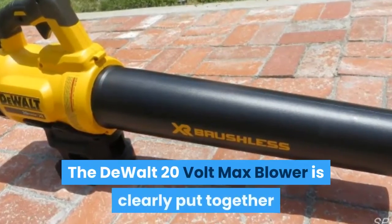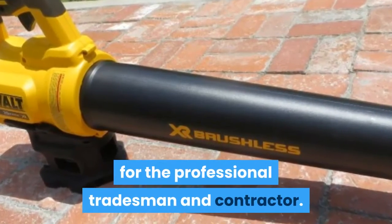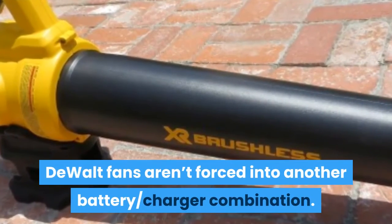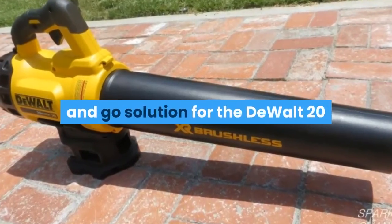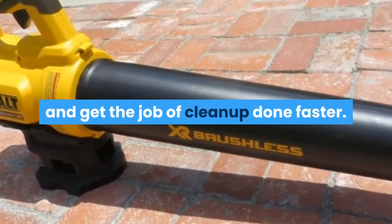The DeWalt 20V max blower is clearly put together for the professional tradesman and contractor. Since it's on DeWalt's 20V max battery platform, DeWalt fans aren't forced into another battery and charger combination. Rather than a landscaping tool, it's a grab-and-go solution for the DeWalt 20V max user to improve productivity and get the job of cleanup done faster.